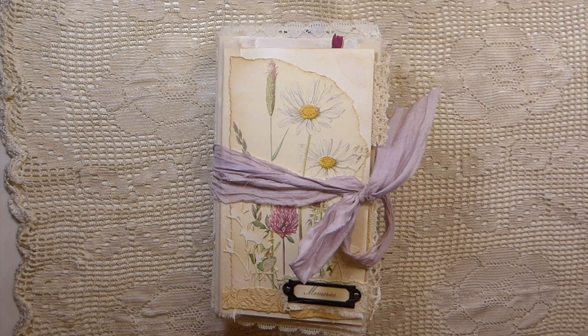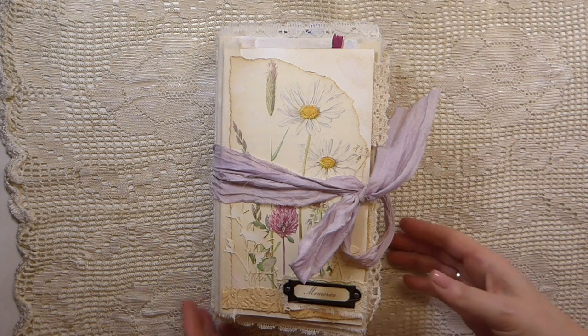Good morning and welcome back to the Firefly Studio 67, this is Gina. I want to say welcome to my new subscribers and hello to all of you who have been with me for a while. I appreciate you joining me today as we flip through my latest journal — I've named this one 'In the Meadow.'